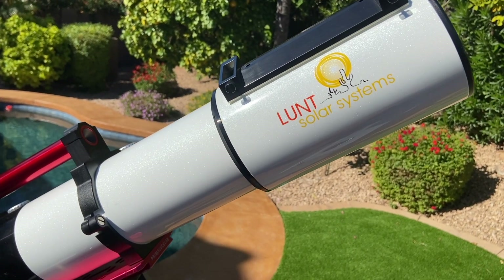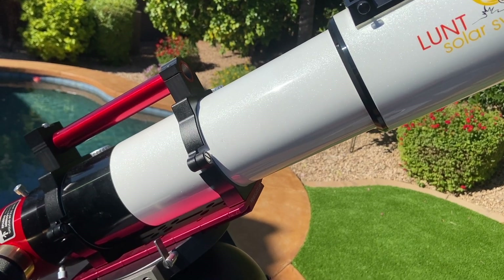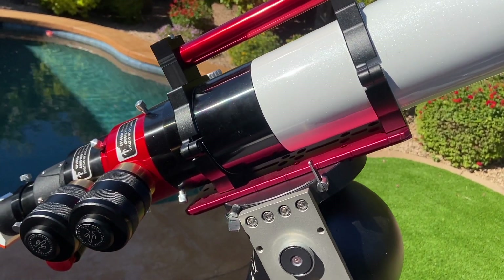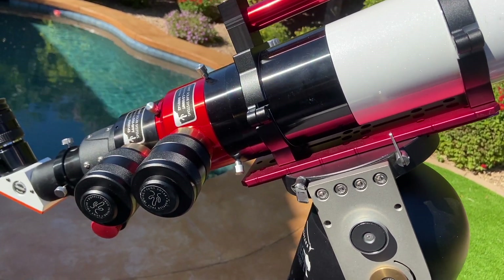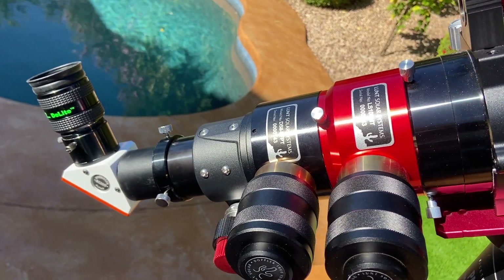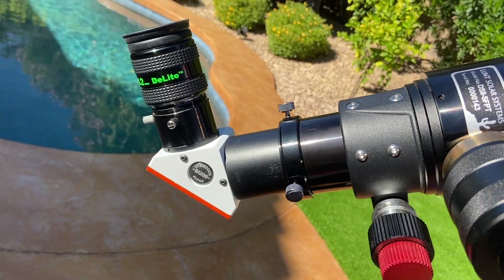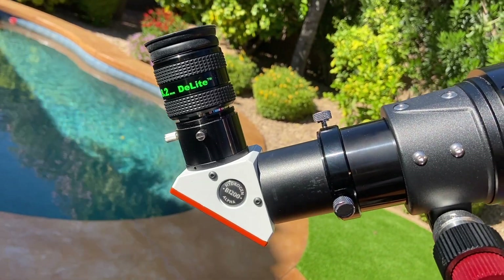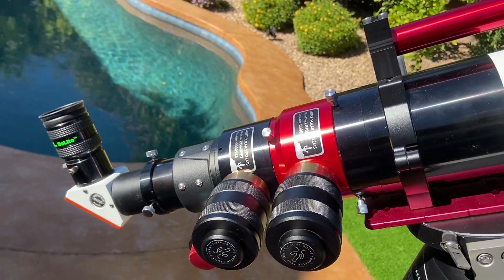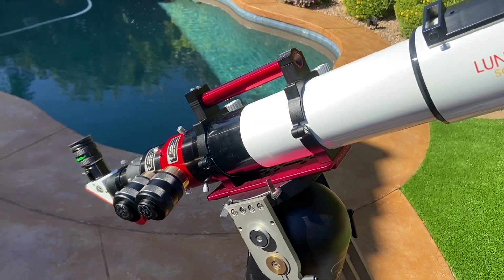The blocking filter is an essential element to view hydrogen alpha wavelengths. What it does is eliminate harmonic wavelengths from the etalons, so you only see the wavelength of 656.28 nanometers. It also eliminates any residual UV-IR light. The size of your blocking filter depends upon the telescope aperture — in my case, it's a 1200 millimeter blocking filter, which is best for visual observing with this aperture.